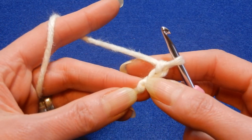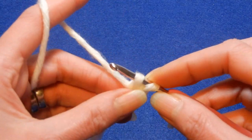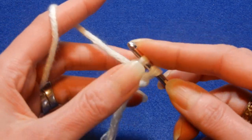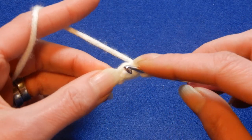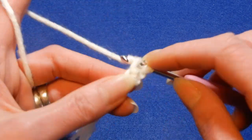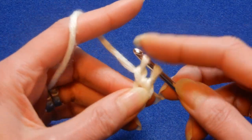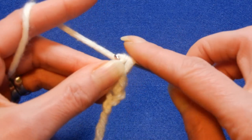We're going to go to the first chain that we did. We're going to pull up a loop, yarn over, pull the yarn through the first loop, yarn over and pull the yarn through these two loops. Then we're going to go back to this line here. So we're going to pull up a loop, yarn over, pull the yarn through the first loop. Two loops on the hook, yarn over, pull the yarn through the next two loops.